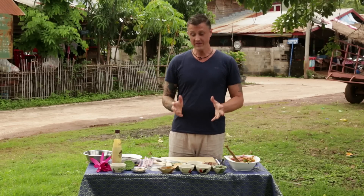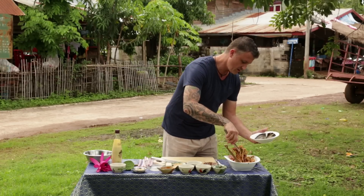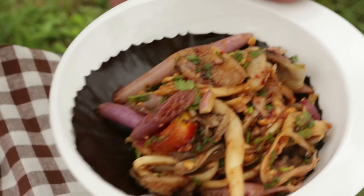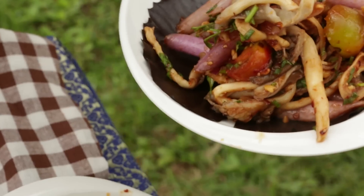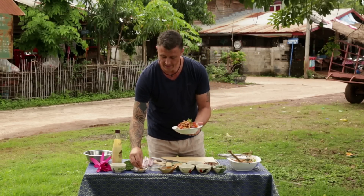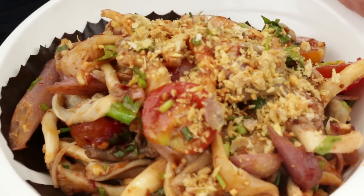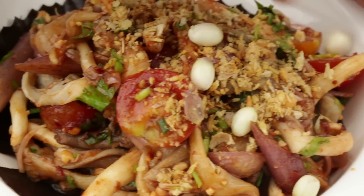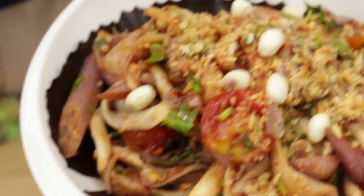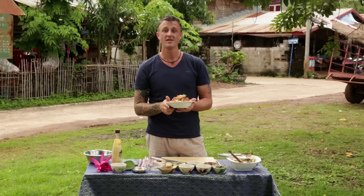And that's it. To plate this up, I've just got a little lotus leaf on the plate here for presentation, and then just take nice big mounds of that. The lotus stems are so crunchy, almost like eating a celery stalk. To finish that off, we've got some crunchy fried garlic, and we've got the seeds from the lotus. A few more peanuts just to finish. And there you have it — very simple, easy dish. Yum saibua.